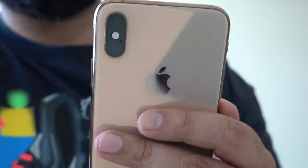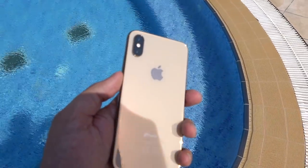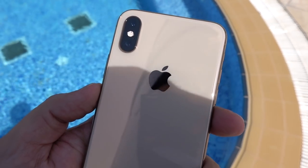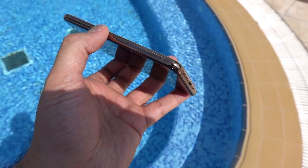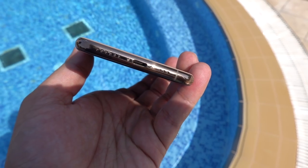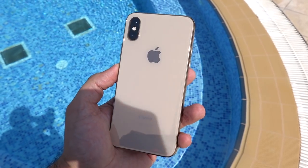The gold is complemented on the back with a cream, off-white glass panel with a shimmer of gold, which looks really nice and stands out from the other two. Honestly, this is my personal favorite from this year's iPhone lineup, and I have one in this color for the iPhone XS Max.